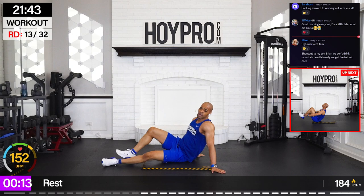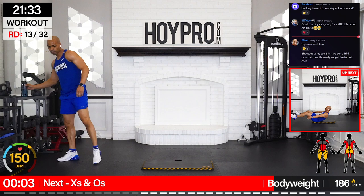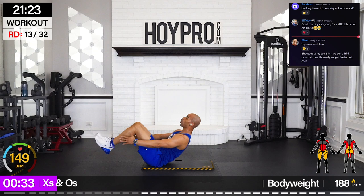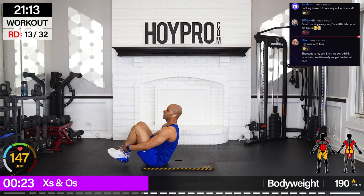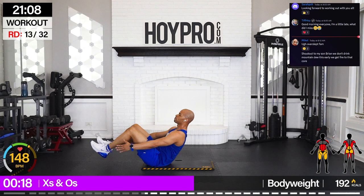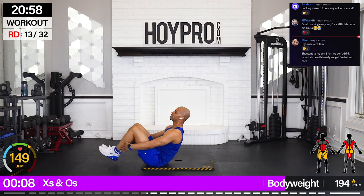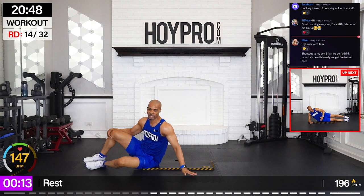We're not done with the X's — we're going for X's and O's. To modify, come up and tap the knees instead of bringing the heels up. Control through those abs, arms out, give me that X. Come on. Control all the way through. My gluteus medius feels it as we pull it in here.